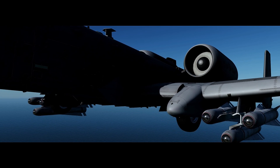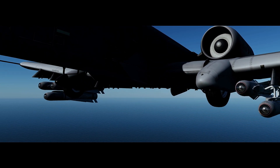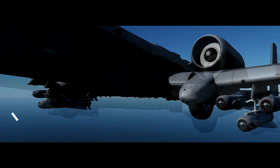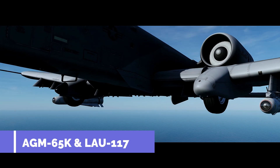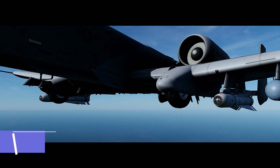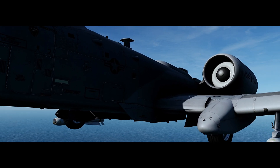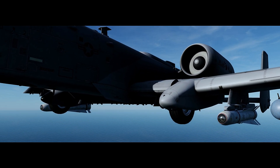The D and H models have a 125 pound shaped warhead, and the G and K models have a 300 pound heavyweight penetrator warhead. All models can be loaded singly on the LAU-117, while a maximum of 3 D and H models can be loaded on the LAU-88.